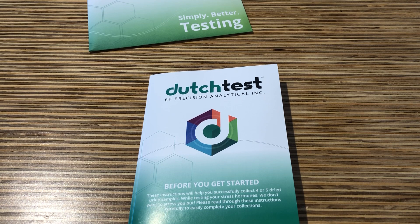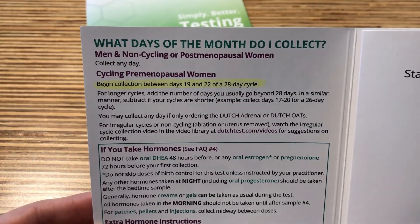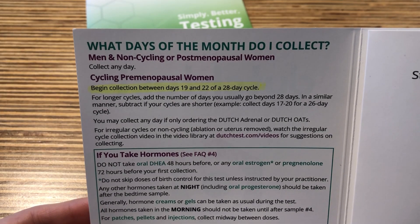If you are a male patient or only completing the adrenal portion of the test, you can begin collection anytime. If you are doing the Dutch Complete or are a female patient still experiencing a menstrual cycle, you will need to begin collection between days 19 and 22 of your cycle.